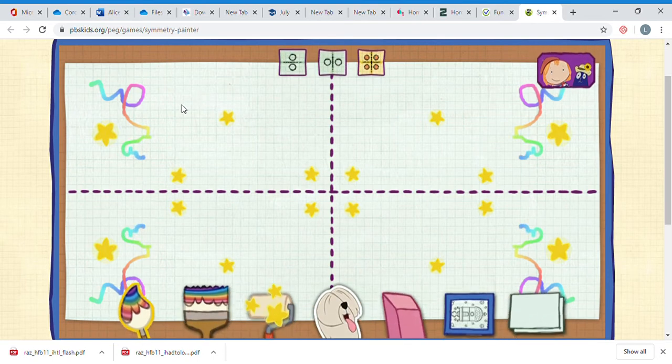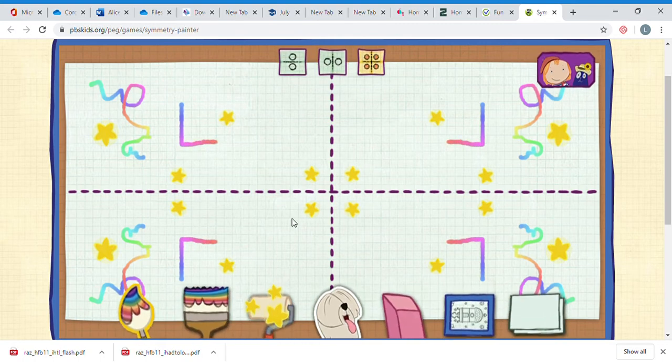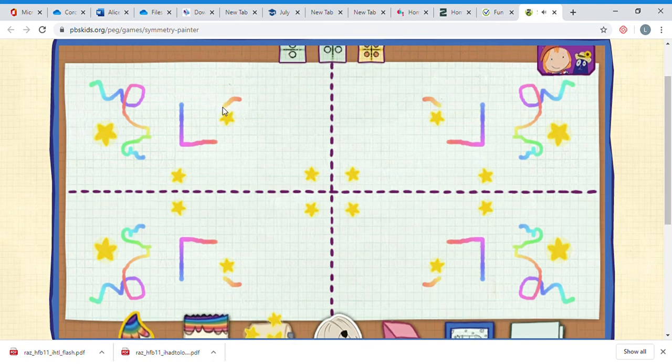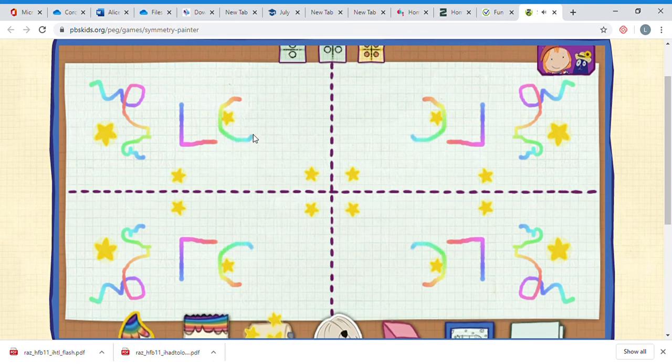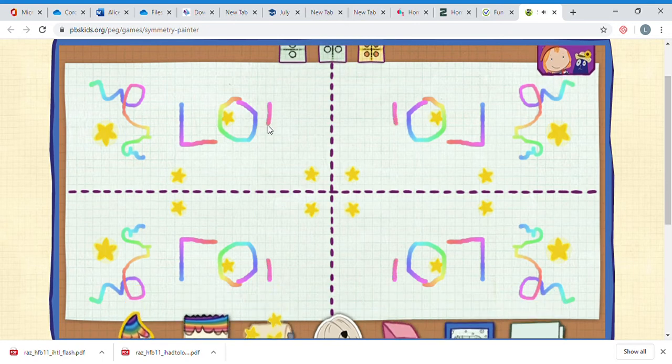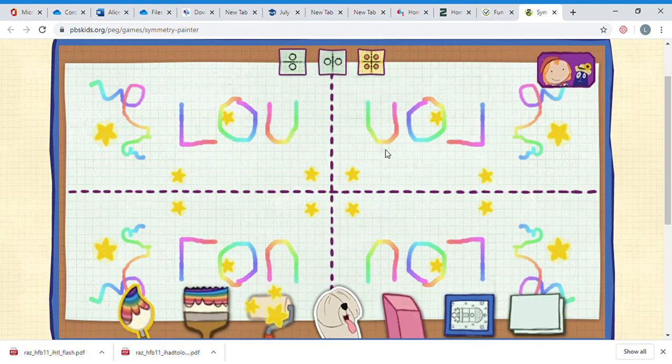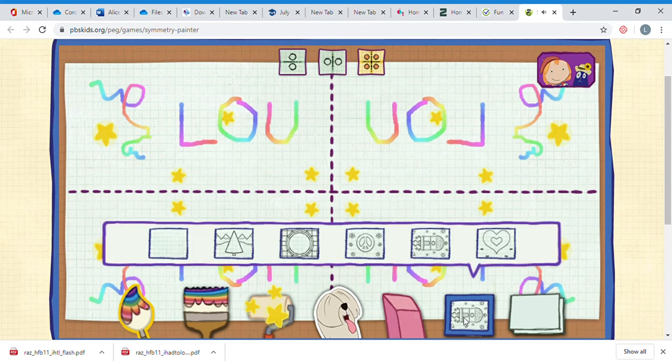If I try and write my name, what happens to my letter? Here's my letter - oh, but it's upside down here and it's back to front over here. But if I do my next letter it looks the same everywhere because it's a very symmetrical letter. My next letter is a U - it went upside down here, but it looks the same back to front, the right way out there.